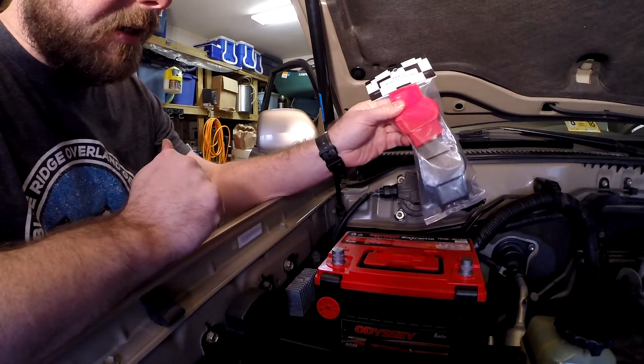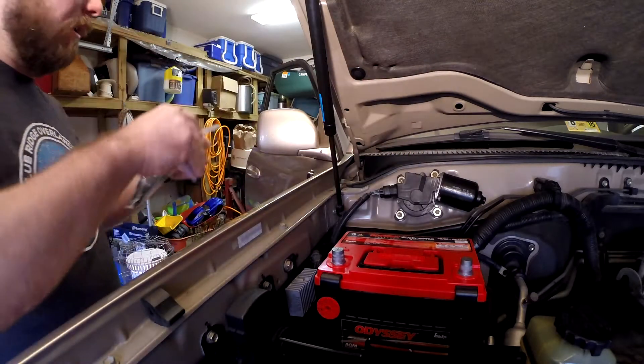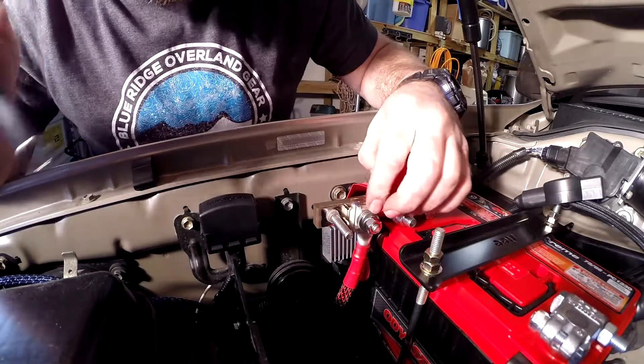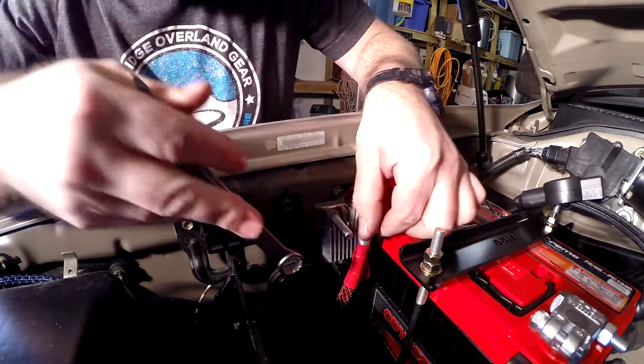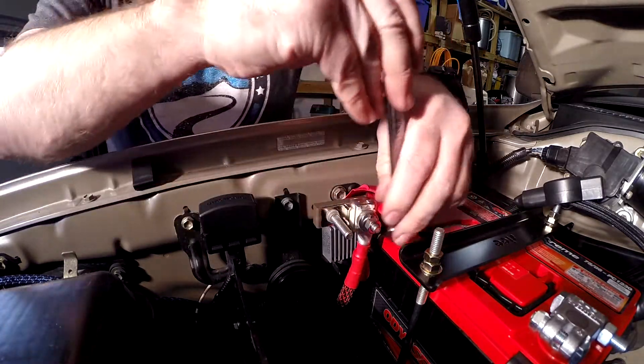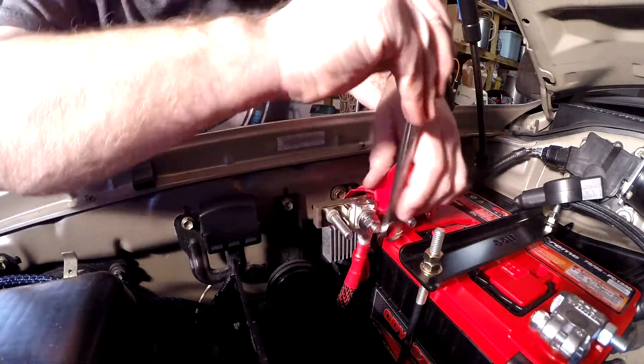I'm going to go ahead and get the terminals on here and get the fuses all tightened up and get these covers on. I decided to move the 200-amp fuse and the accessory wire up to this position just because it's two-gauge wire, and the two-gauge can make a little tighter turn there.